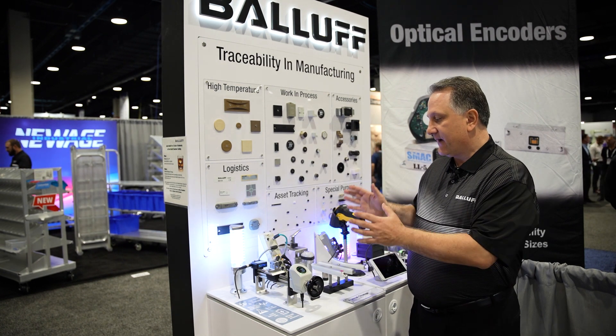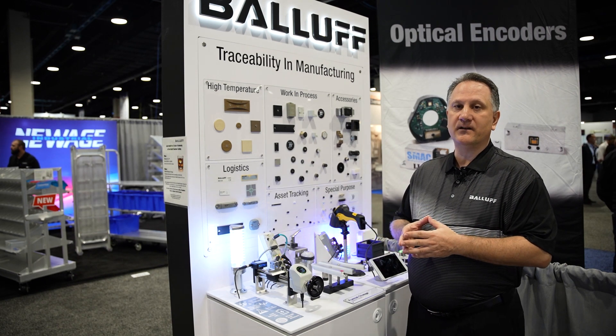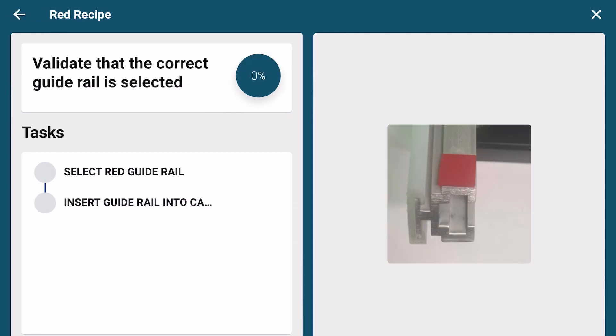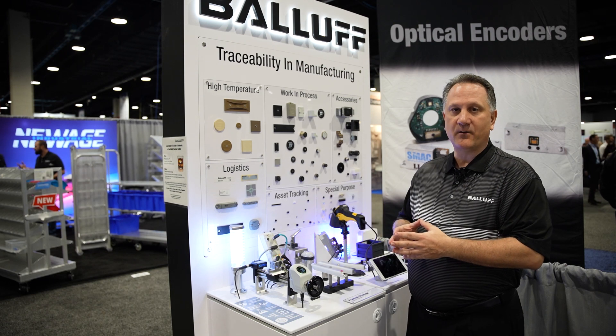In addition to having the ability to sense and monitor all the change points and adjustments on the machine, we offer a guided changeover solution software that steps the operator through all of the sequence of actions — all the steps and tasks required to change the machine over in the proper sequence.